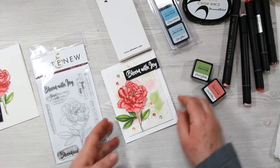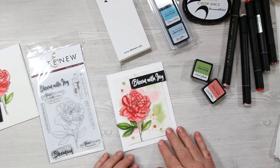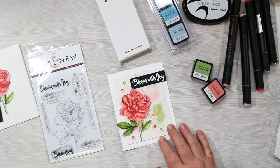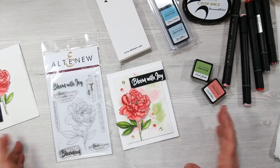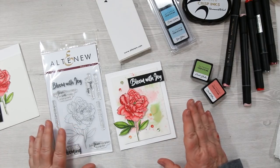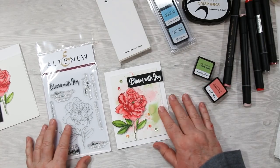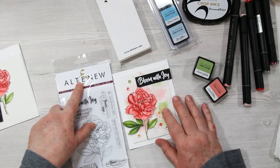Hi Stampin' Friends, it's Sandy here and as you can see I have quite a few new goodies that I'm going to share with you today. This is also my first video since I've retired from Stampin' Up, so if I name a few things incorrectly please forgive me. It's been ten years I've been doing Stampin' Up videos, and now I'm branching out and today we are playing with Altenew products.